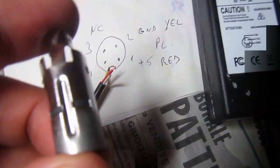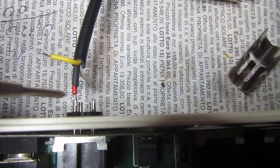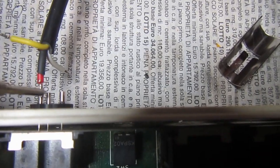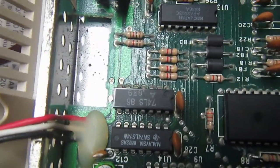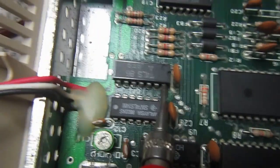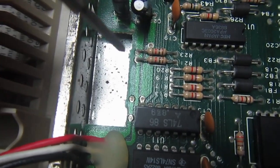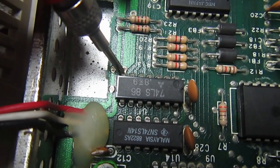An important thing I do while soldering the wires to the connector is double-check the correct pinout using continuity. This should be the 5 volts - I power on and measure continuity between the 5 volt line and the VCC of the 74LS chips, for example on the highest count pin on the 74LS. Then check the ground, which should be ground on every TTL chip.